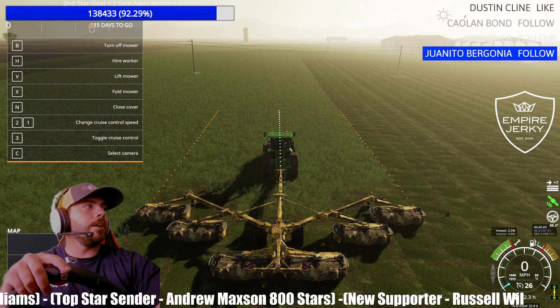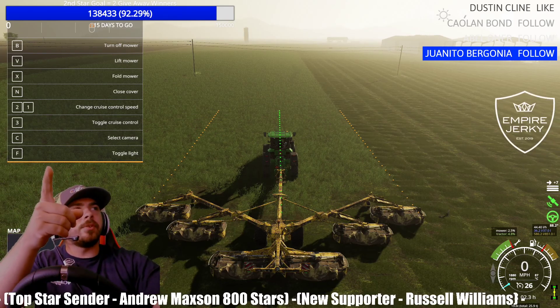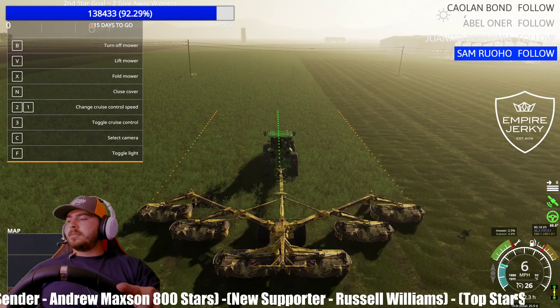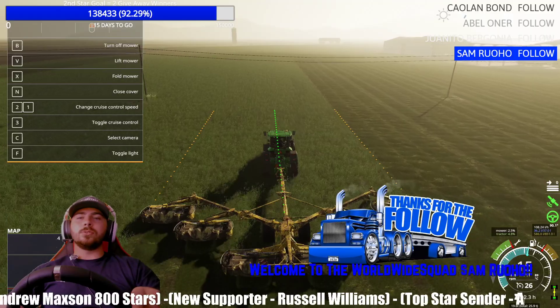Now to activate it, you just hit Alt X — Left Alt and X, right there by each other — and it turns that middle line from white to green. If it's green, it's active; if it's white, it's not active. That is how you use GPS. It's very easy, especially once you get used to it.